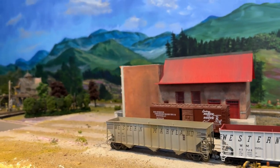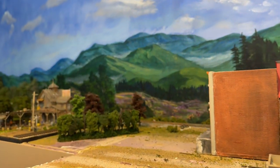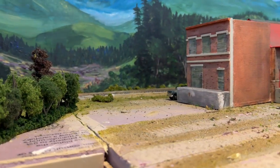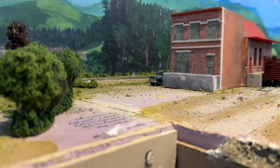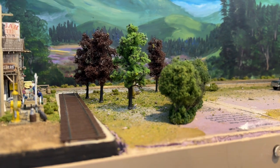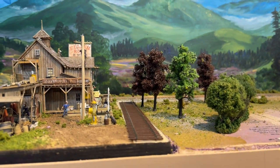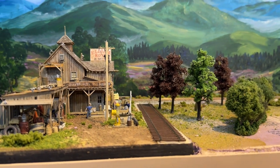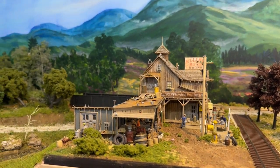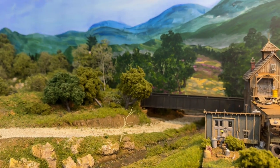I've really gotten enthusiastic about working on the layout, which is good. I needed that scene break here. There'll be a road that comes out from here on an angle, kind of parallel to the trees, and then this track is just going to come off to the front of the layout. Occasionally I'll put a car in there just to look like an industry is being served.